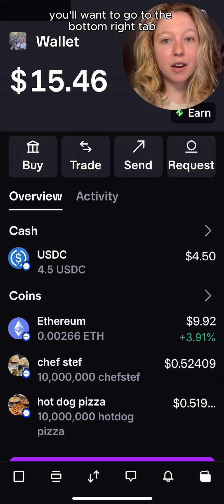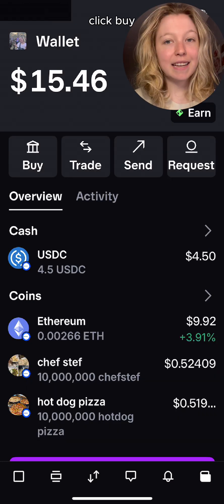When you open the Base app, you'll want to go to the bottom right tab. This is your wallet tab. Click Buy.